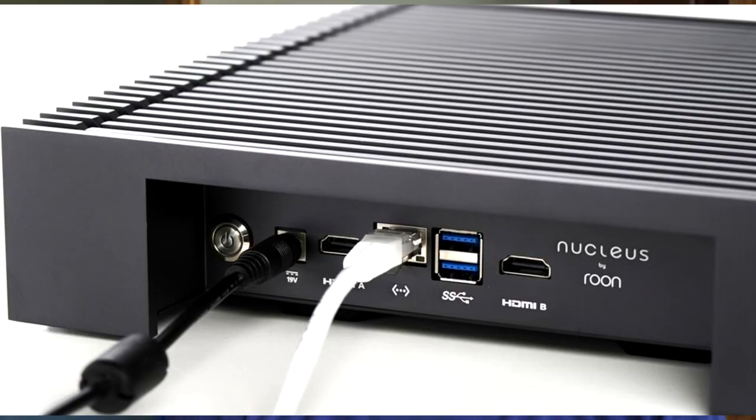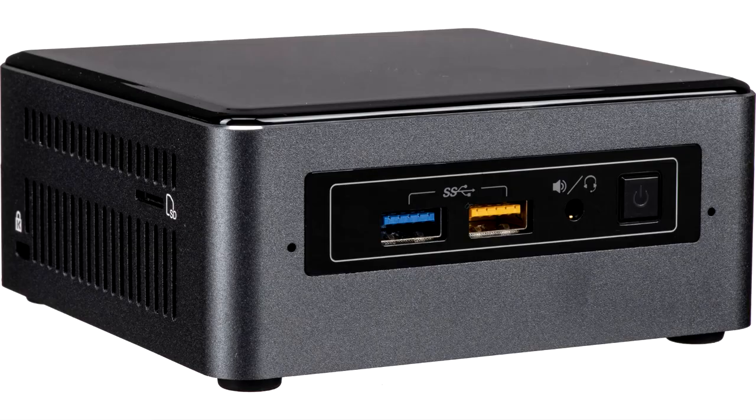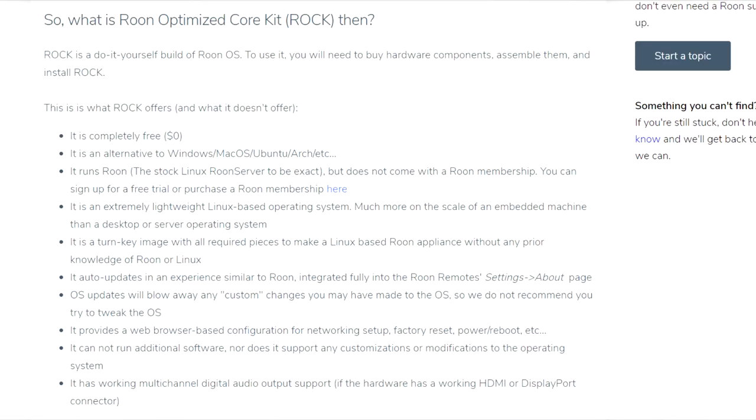Another approach would be to buy the Roon Nucleus server from Roon Labs. That's a very viable option and preferred if you want a real plug-and-play solution. Basically, the Roon Nucleus is just an Intel NUC that they've put in a very nice case and maybe tweaked a little bit — but that's about what you're buying there. Roon is very good in that it provides something called the Rock OS, which is what runs on that Nucleus server, and you can download that and run it on various hardware platforms.